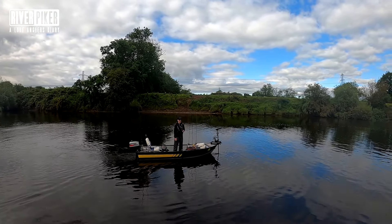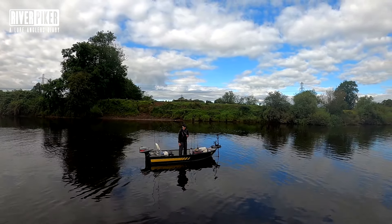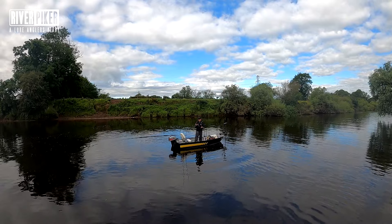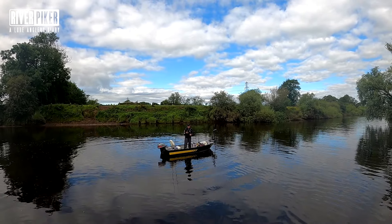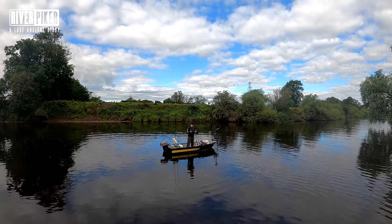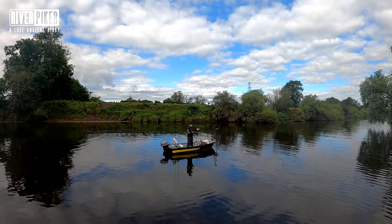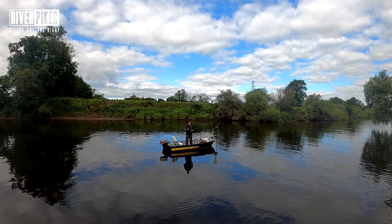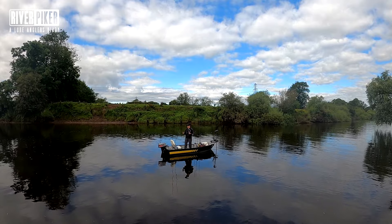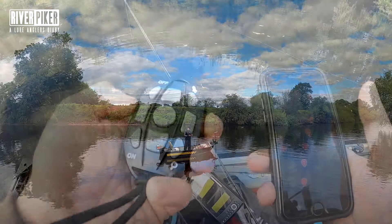One of the key features of the GPS model is the spot lock and the waypoint route system. Everyone's got a smartphone these days — you download the Helmsman app and on this app you can quickly spot lock. It's not the best day to demonstrate because it's not windy, but spot lock is going to hold me in position. We'll also have a look at setting up a route which will allow you to fish a certain position.